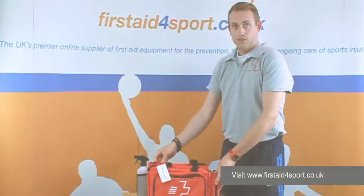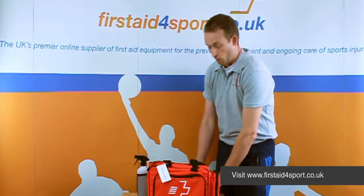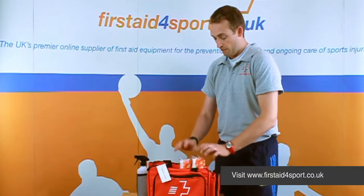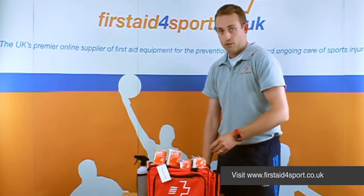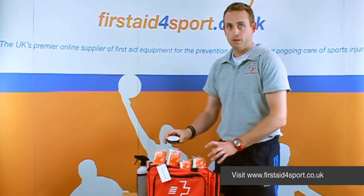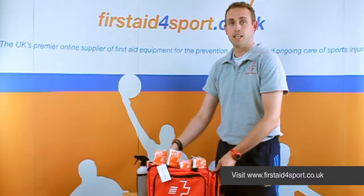This is the Advanced First Aid Kit, and for Rugby what we've done is added a lot more tape to it. We've got two rolls of the 4Sport EAB 5cm and two rolls of the 4Sport EAB 7.5cm, and also a roll of PVC tape. They all go well together — hugely used in Rugby — and this together makes the Rugby Advanced First Aid Kit.